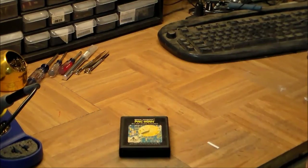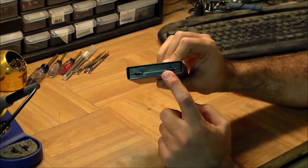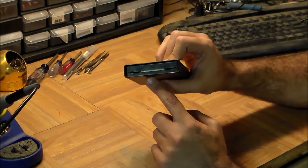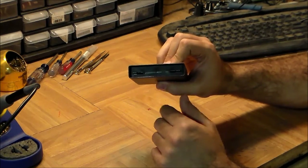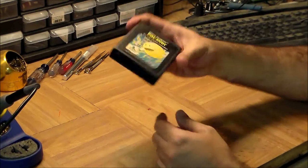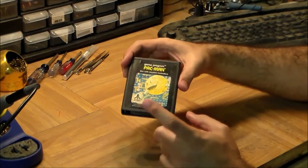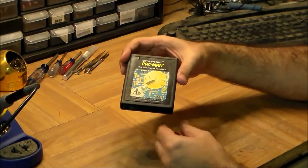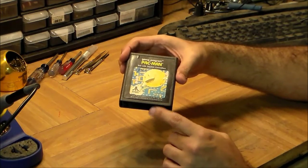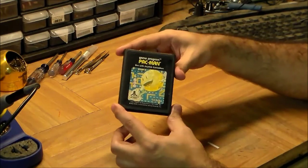The reason they locked the door was to protect the cart edge connector. The concern was: if that connector gets scratched or the pins become hard to make contact, the game stops working. As every Nintendo owner knows, that's true — leave these things around long enough and they do stop working. But the biggest enemy of cartridge connectors isn't mechanical scratching; it's actually oxidation. When they rust, that's when you start getting bad connections and game failure.